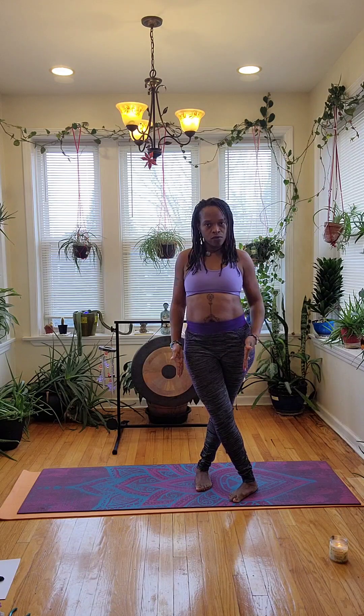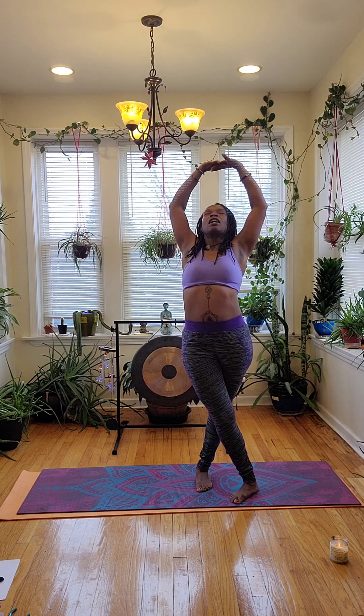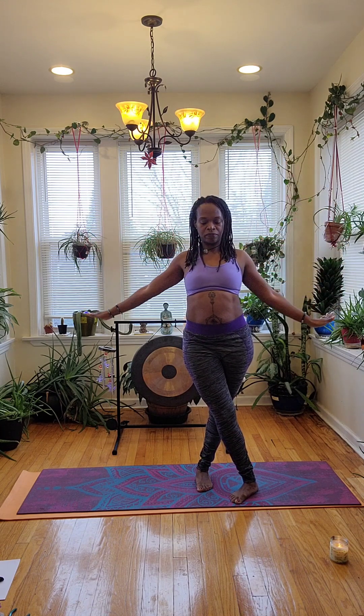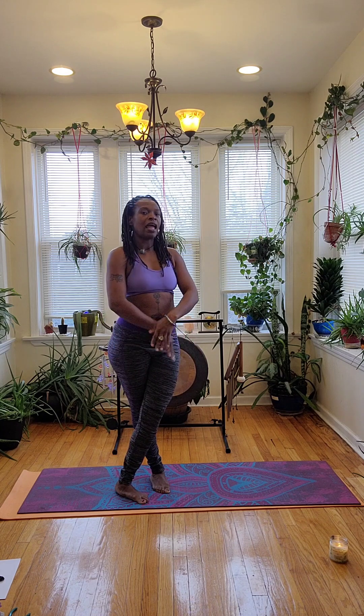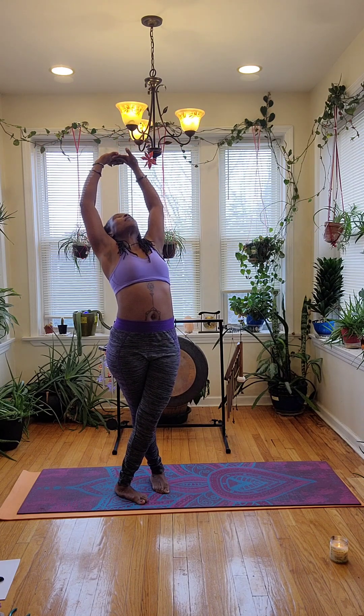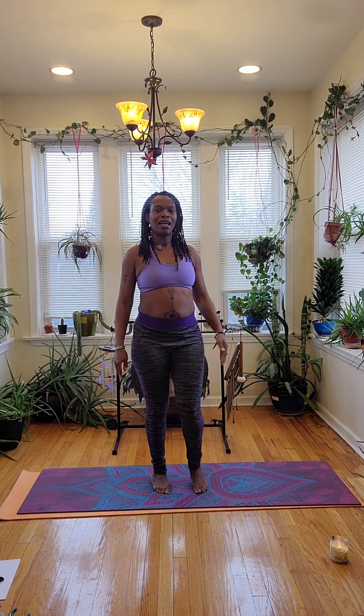Now we'll take this right leg and cross it across that left leg, pivoting the hips forward, with our legs crossed. Again, rooting our feet into the mat. We'll extend our arms up again, inhaling. Interlock your fingertips as you reach the top and turn them outwards. And slightly bend as you exhale, and release our arms back down. And we'll get the opposite side — come back into center, bringing this left leg across that right, pivoting the hips forward, planting our feet down to the ground. Inhale, reaching up through the fingertips. Interlace them, turn them out, and exhale. And release our arms.